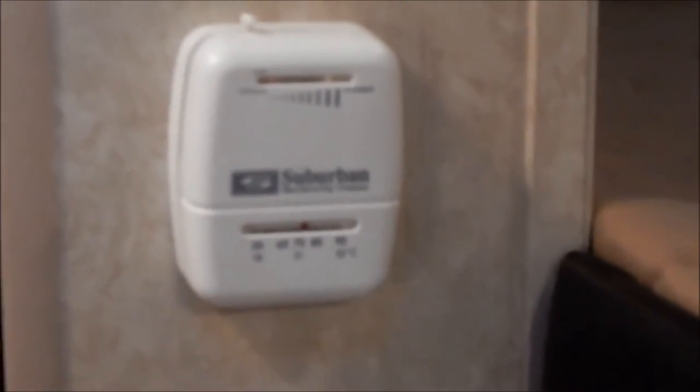This right here is the gas detector, and that will run your battery down because it stays on all the time if you don't disconnect your battery when it's sitting in your yard or unplugged. It has a regular thermostat for the heat. There's also a vent right here by the kitchen.